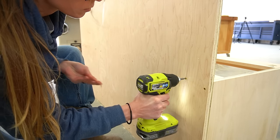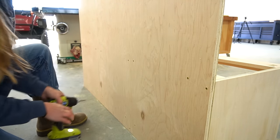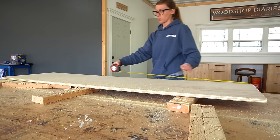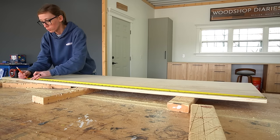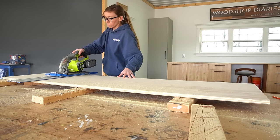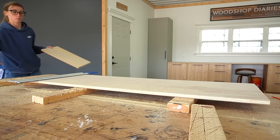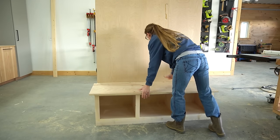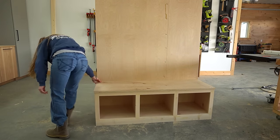The next part was adding the bench seat. I cut the bench seat from a partial sheet of plywood I already had in the shop. As a note: besides the bench seat, you can build this entire project with just two sheets of plywood, but if you cut your seat from plywood as well you'll need a third sheet. If you didn't want to buy a whole sheet just for the seat, you can certainly glue up a solid wood panel using one-by material instead.